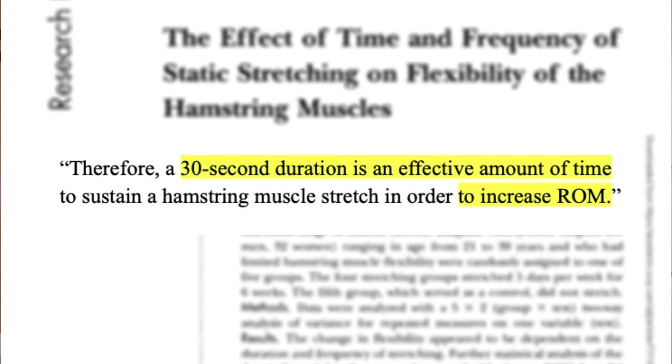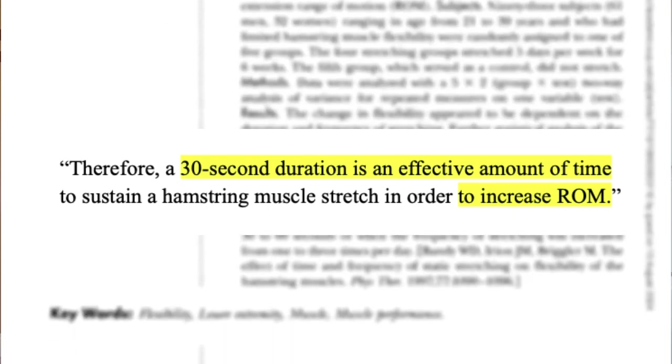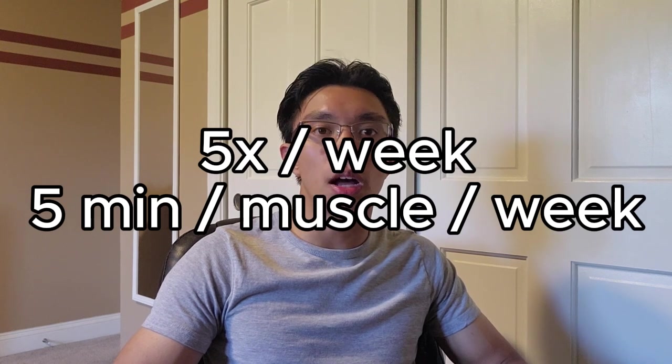A study by Bandy and colleagues determined 30-second holds of static stretches as a minimum threshold for improving range of motion. Another study by Palmer and colleagues determined that stretching 5 times a week with a total of 5 minutes per muscle group per week is the optimal frequency and volume.